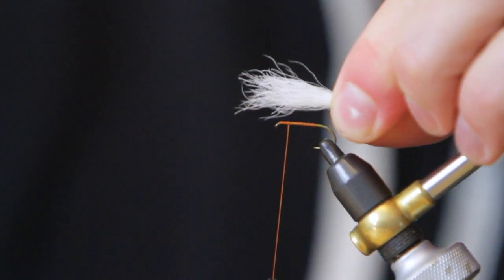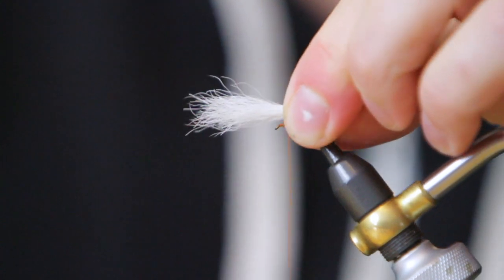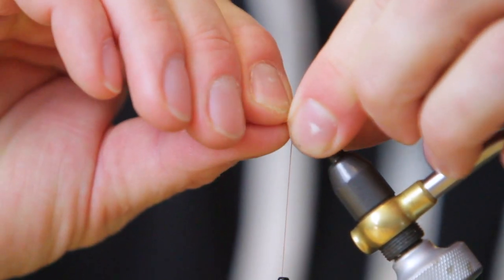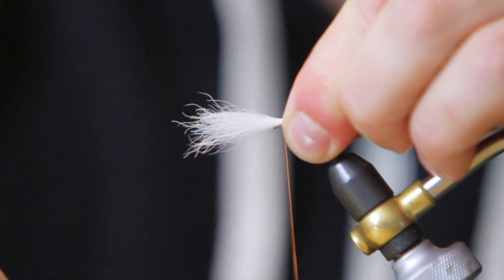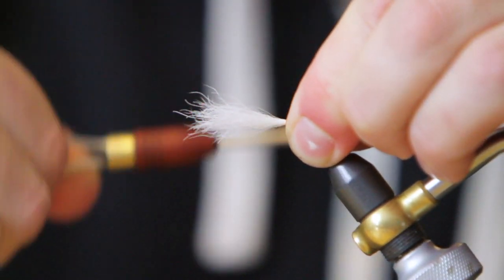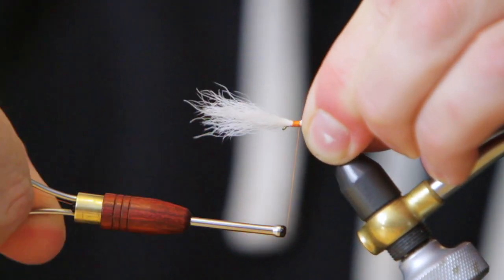For proportions, I'm looking maybe just short of one and a half times the length of the hook. We're just going to tie this right in on top. I'm not crowding that eye — I'm actually probably an eighth of an inch behind it.